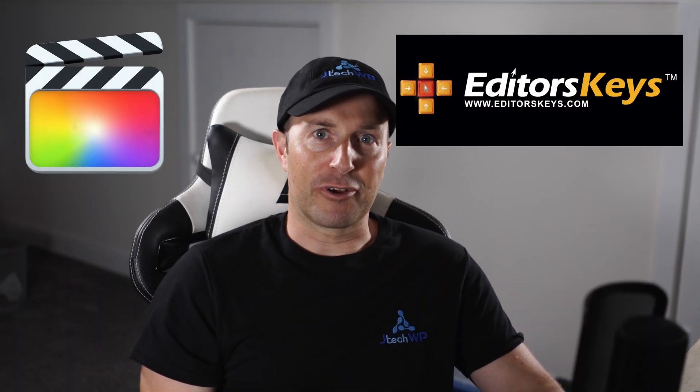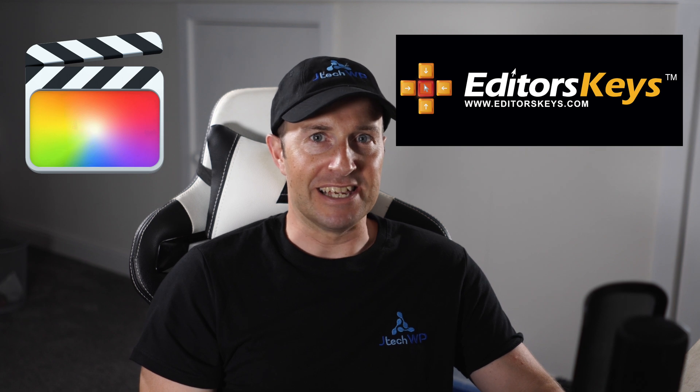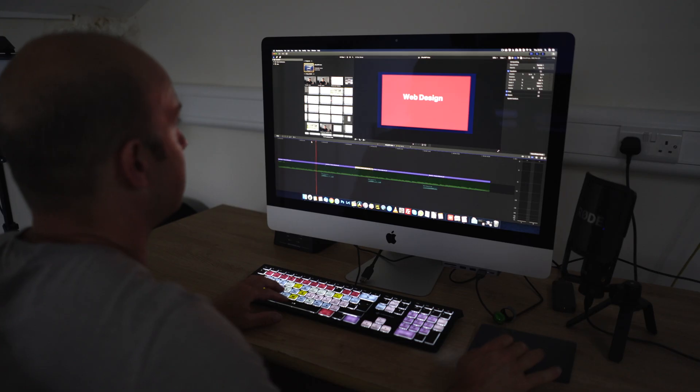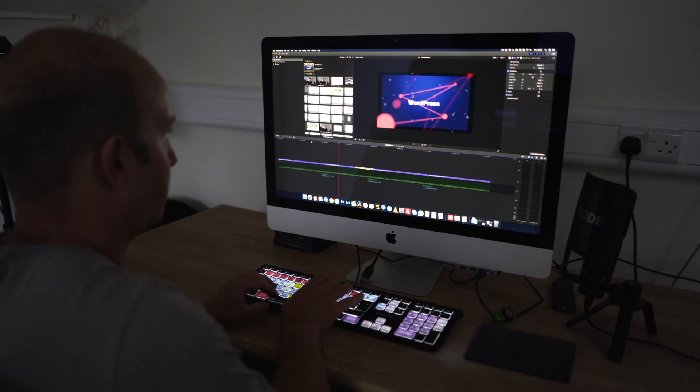Hey guys and welcome to JTEC WP. This is the Final Cut Pro Keyboard from Editors Keys and it's great for editing in low light or complete darkness. I use this keyboard every day for my work for video editing, web design and word processing and I'm really happy with it.